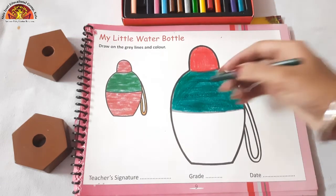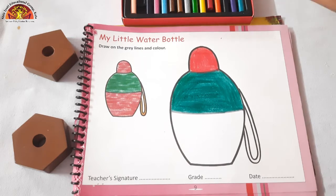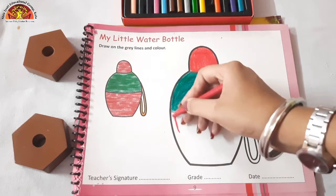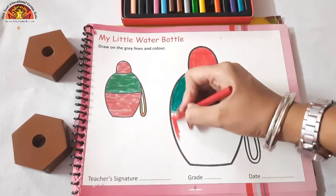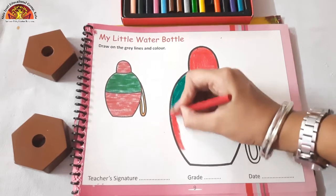Now after doing dark green color, take out your red color crayon. We will do red color in this area. Do the dark dark coloring.